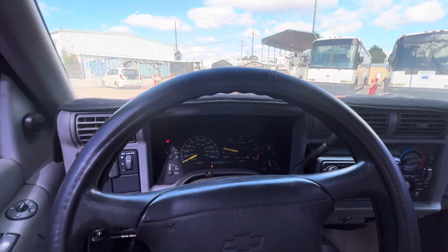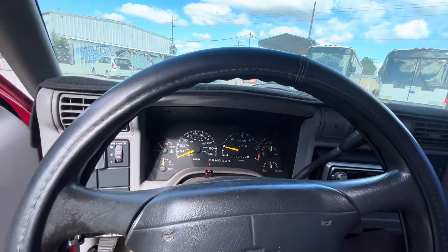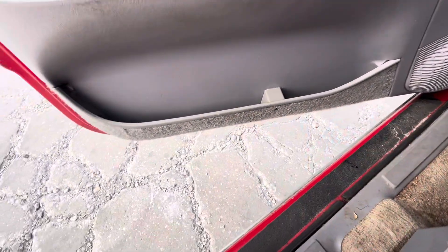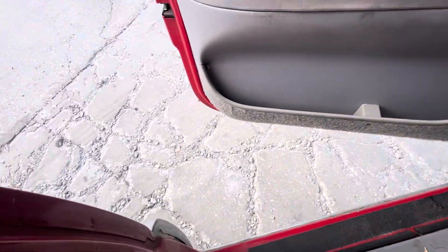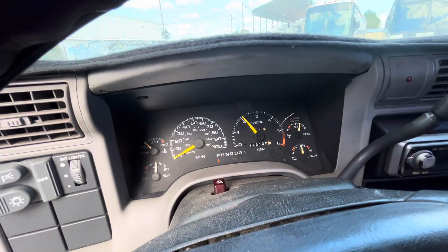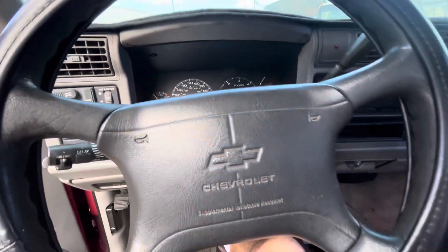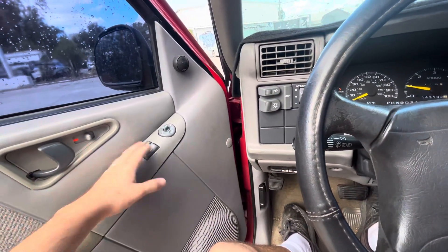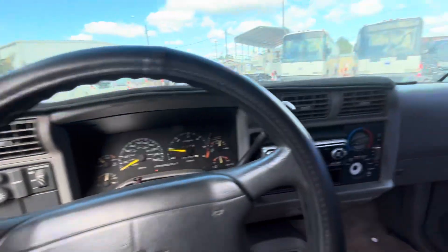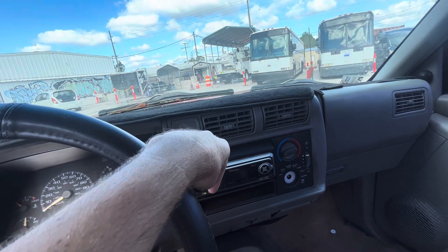There's that old dashboard sound you know you miss — left your key in it, left your lights on. But seriously, it sounds good, it runs good. It's got that little Flowmaster on it, power windows, power locks — all of it works. The AC blows cool, but I think it really could use a charge.